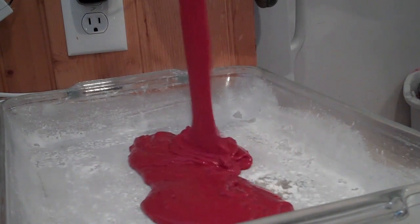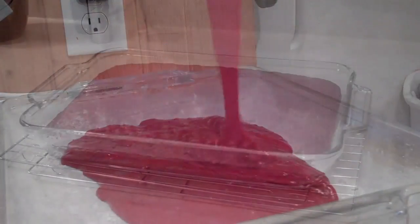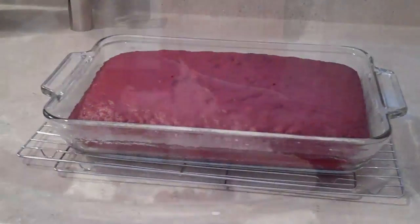To start with, we're going to make the cake according to the package directions. Now that the cake has baked, we're going to let it sit and cool completely.